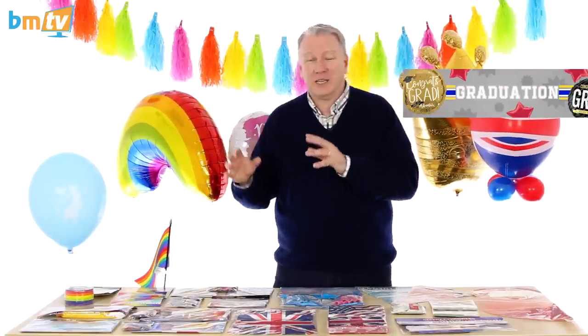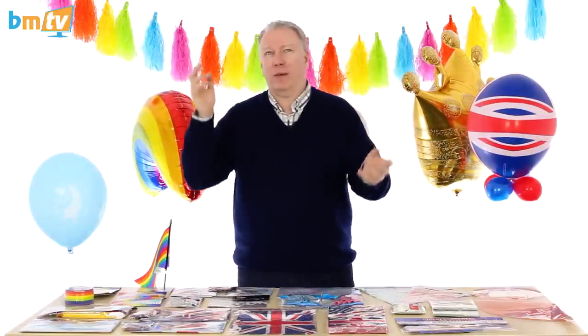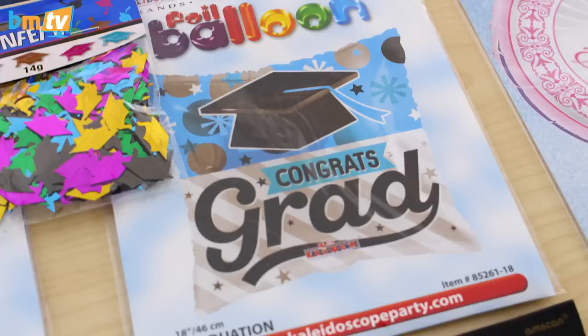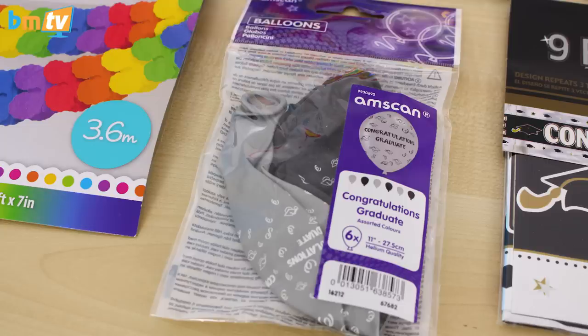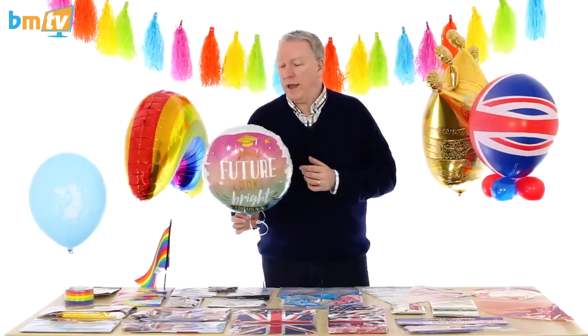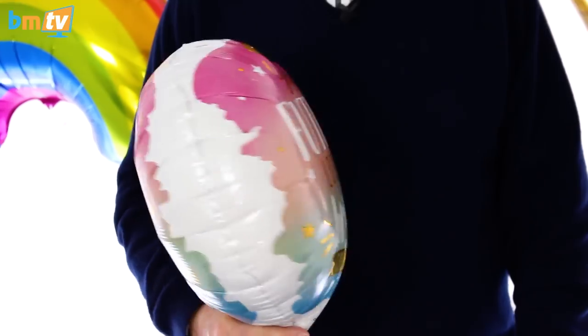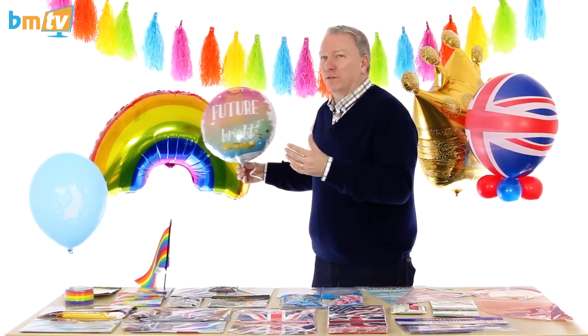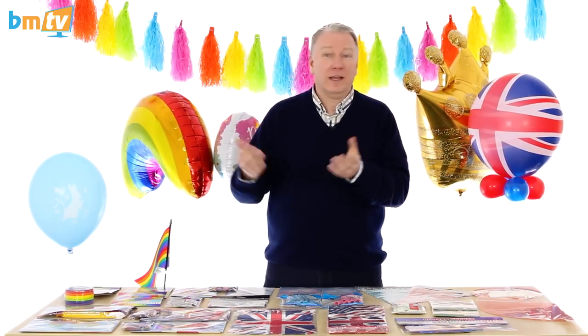Graduation is that time of year when people spend ridiculous amounts of money renting cars to drop their kids off — £500 to £1,000 for an hour in a supercar. It's ridiculous in my grumpy opinion, but it's getting bigger and bigger. So I've brought a few graduation things up: we've got the pink, the blue balloon from Kaleidoscope, some confetti, a few latex balloons, and a banner. But probably the balloon I like the most goes from pink to blue — so it can be for anybody — and the message is 'reach for the stars.' Rather than saying 'graduation,' it's looking to the future. It's a more positive message, and that's why I like that one.